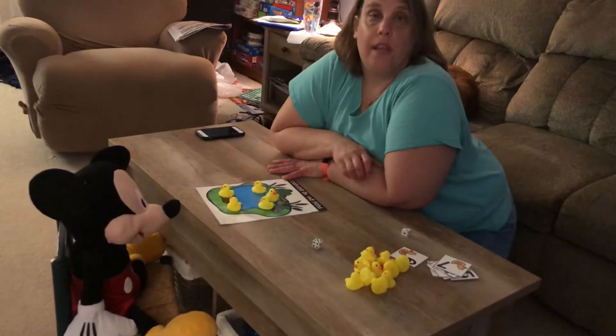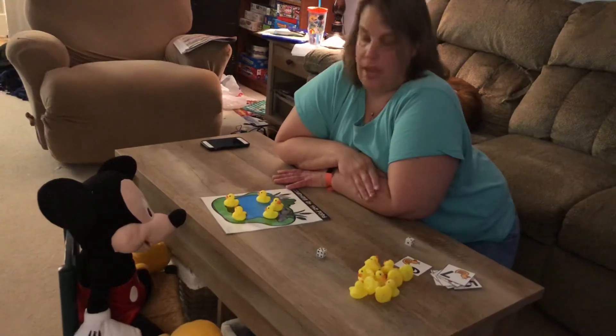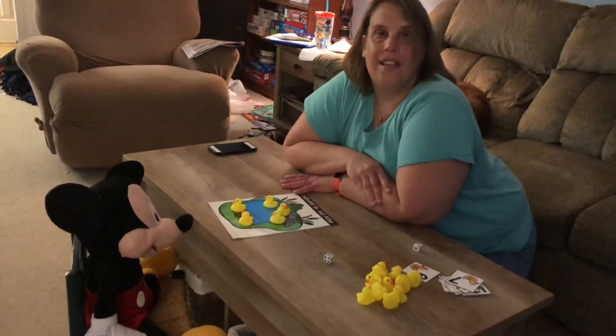So that's how you play the ducks in the pond game. You can do it with anything you have at home that you can count with, to work on your number recognition as well as your one-to-one counting. See you soon. Bye!